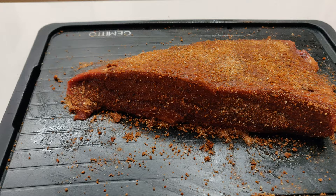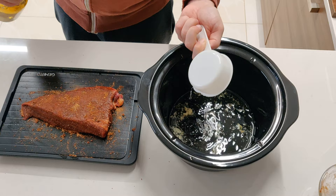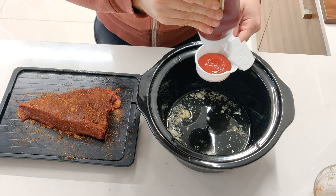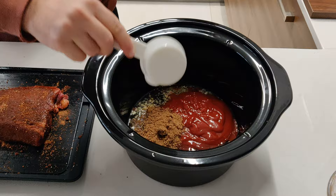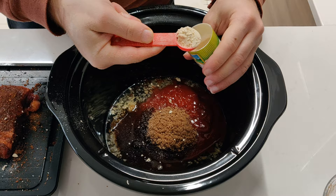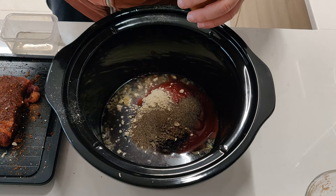Then we proceed to preparing the brisket sauce, which basically is minced garlic, adding in some apple cider vinegar, some ketchup — we'll add all the quantities in the description below. So: ketchup, brown sugar, onion powder, ground black pepper, and also some cayenne pepper, which is optional depending on if you enjoy the heat or not in your food.